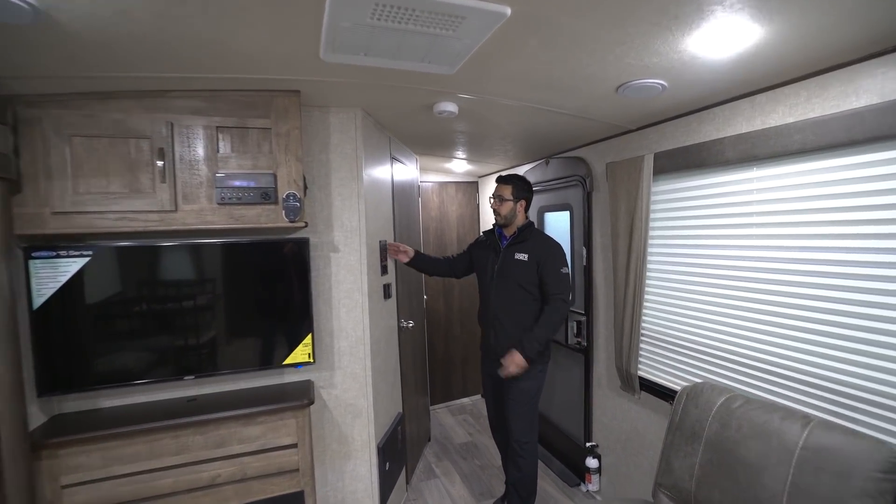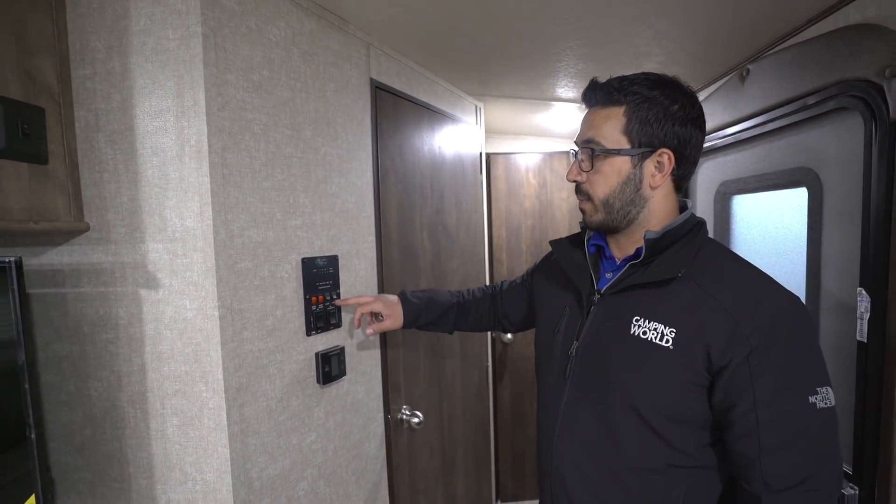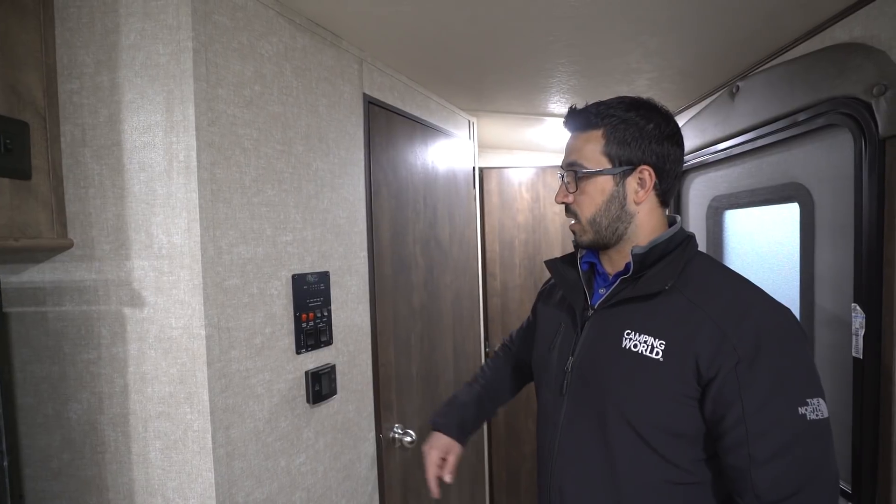Right here on the side panel is your main control panel — tank monitoring, water pump, heater, lights, awning, and slide-out control. Directly underneath that is your thermostat.